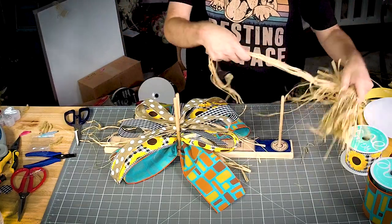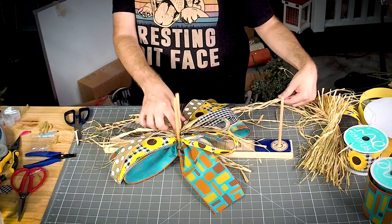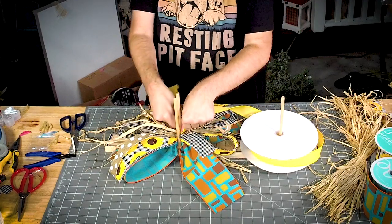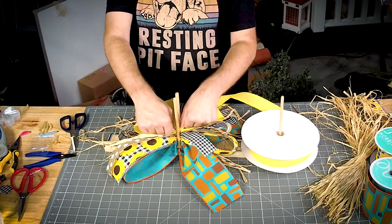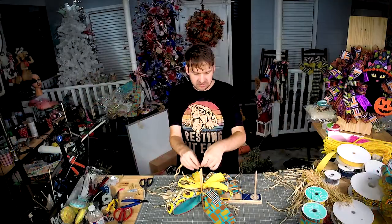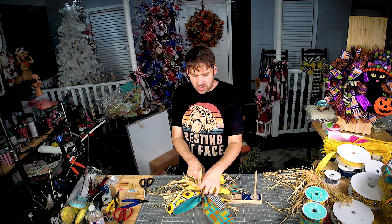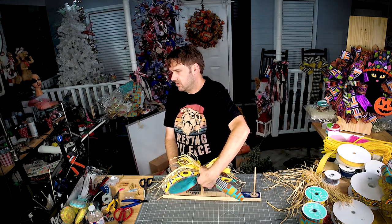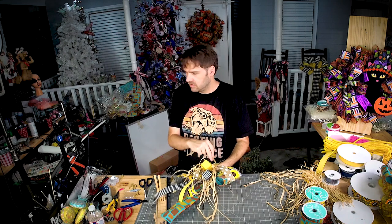We need another layer of raffia. I'm going to take it and tie it off.